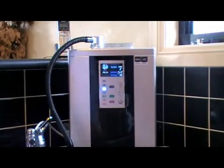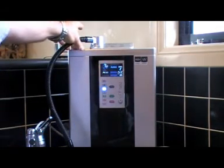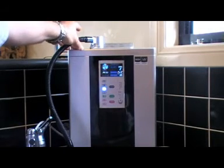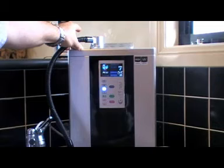This particular model also has what we call mesh technology. The electronic plates have mesh technology, which allows the water to penetrate straight through the actual plate rather than a solid plate, giving you a better ORP rating. This particular machine will actually output up to a negative 800 ORP, which is quite high.